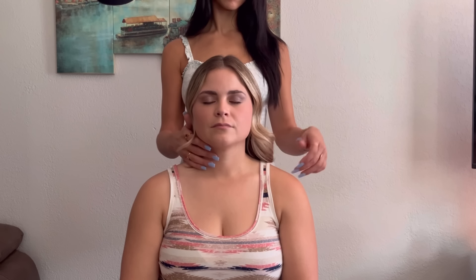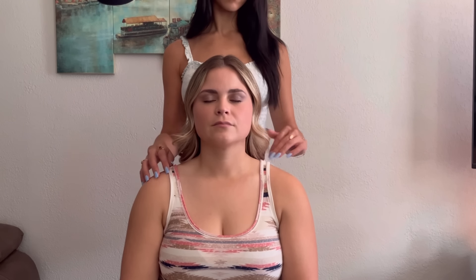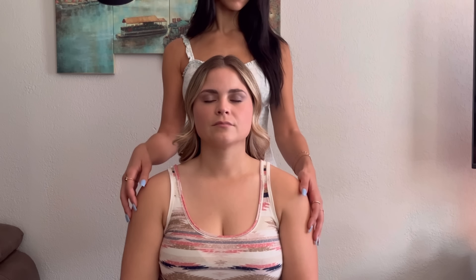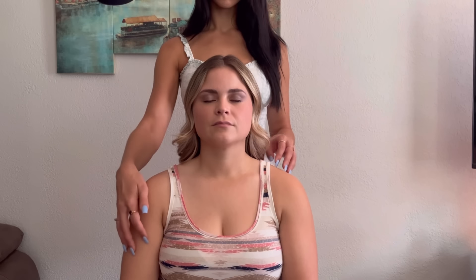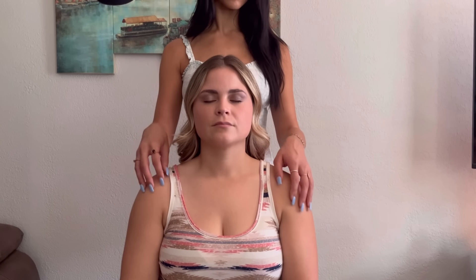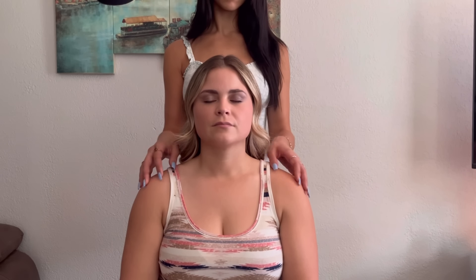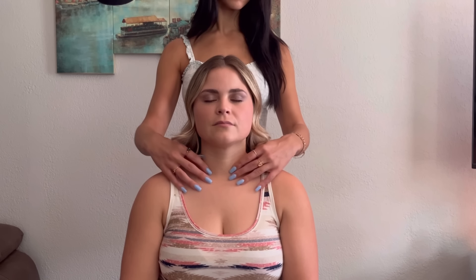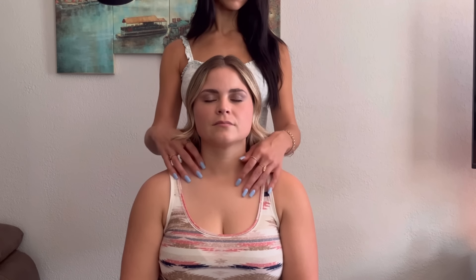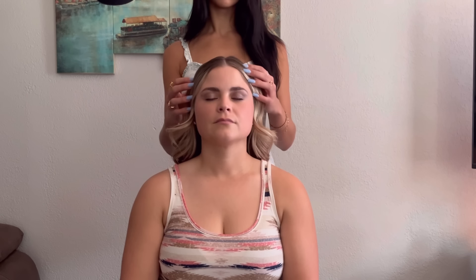Here I'm just gently running my fingers through her hair, grazing my nails along her neck, her shoulders, upper arms. Shoulder scratching is one of my absolute favorite parts of these kinds of videos, so I try to incorporate as much of it as I can. Here I'm just gently grazing my fingertips and nails on her collarbone, back up her neck, and back through her hair.